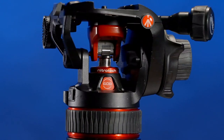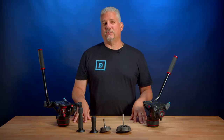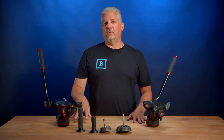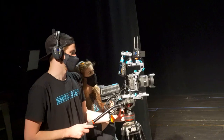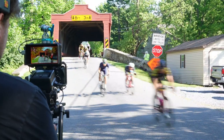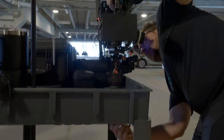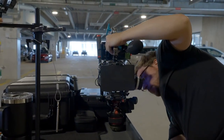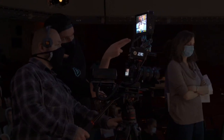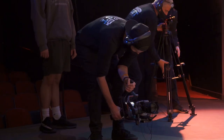The Manfrotto 608 and 612 Nitratech Fluid Heads have been a solid performer. We have used these heads hard out in the field — on hundreds of shoots from film sets to factories, construction to classrooms, as well as races, theaters, live action events, and more. Each setup and shot can demand different controlled movements, balance, and sensitivity, and we also need to take into account constant camera changes, movement, and configurations.